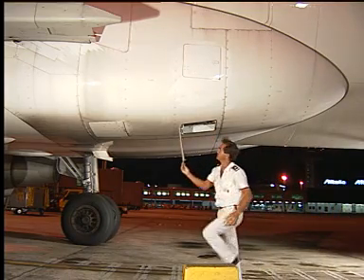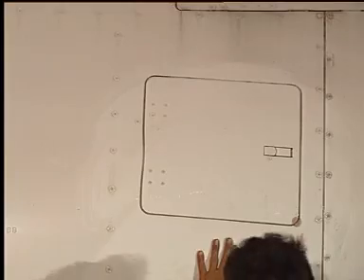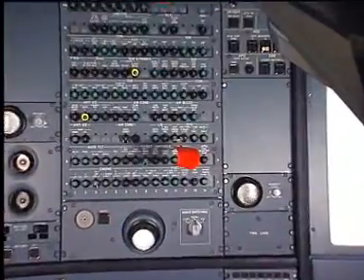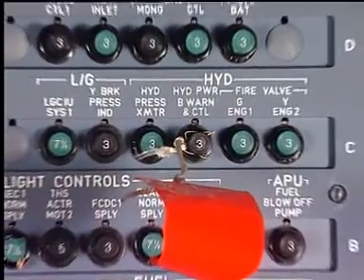Open the blue ground service panel. Here is the blue reservoir access door. Don't forget to open, safety, and tag the circuit breakers.